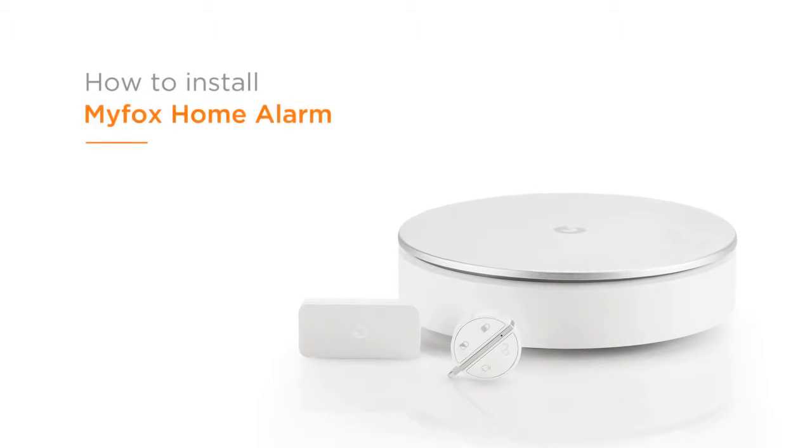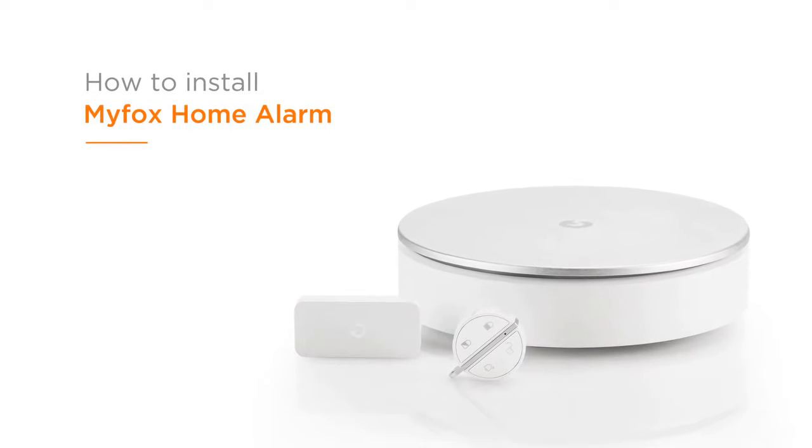Welcome to MyFox. This video will show you how to install the MyFox Home Alarm.